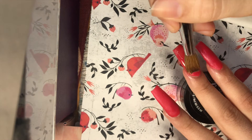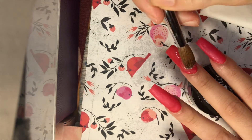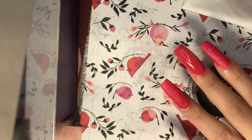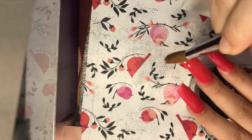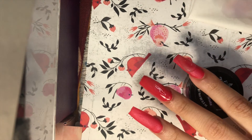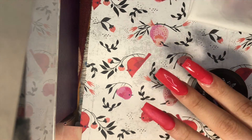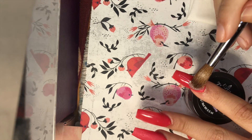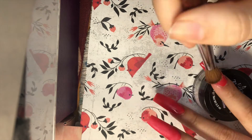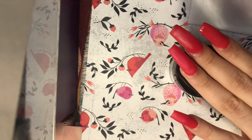I'm using the Double Dip clear base here to encapsulate all of the nails. You always, always, always want to encapsulate — this is where you build the structure of your nails so that they are strong and do not crack or break. It also protects the color and design underneath so that when you file, nothing comes off.